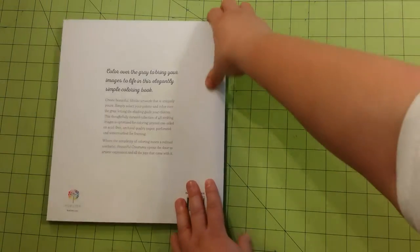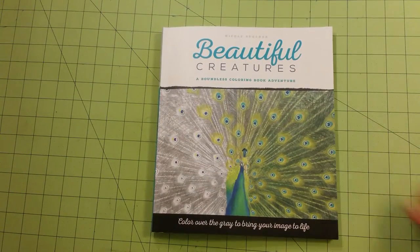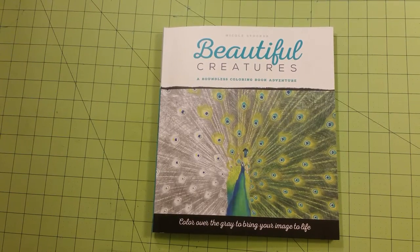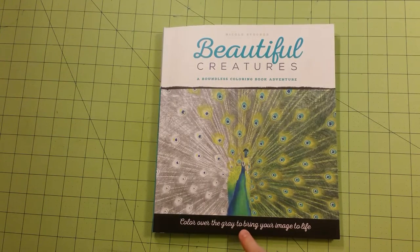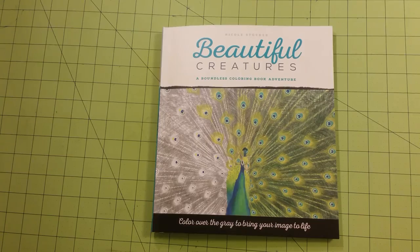And that is it. So again, this is a coloring book review and flip through for Beautiful Creatures by Nicole Stocker, and it's a Boundless Coloring Book Adventure. If you color over the gray to bring your image to life, it's very true — they look very realistic after you get them colored. Thank you for watching and happy coloring.